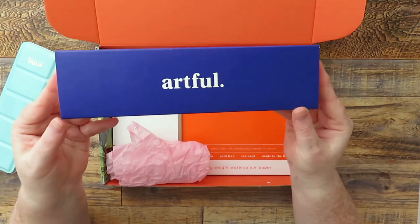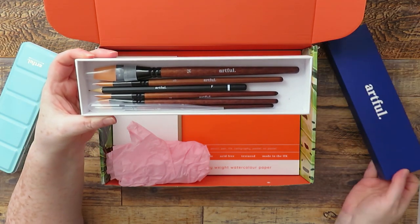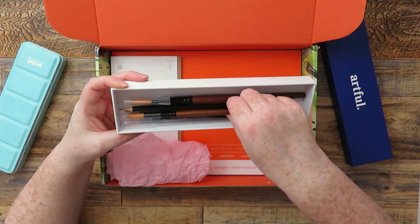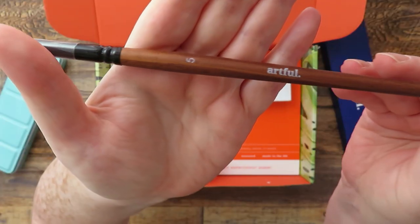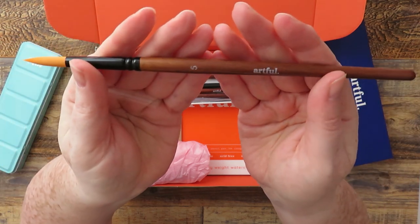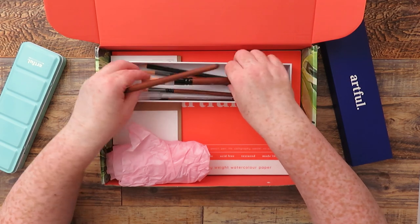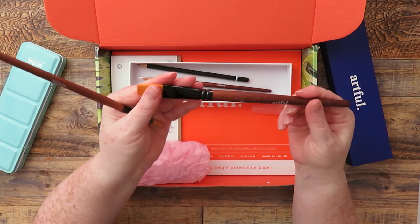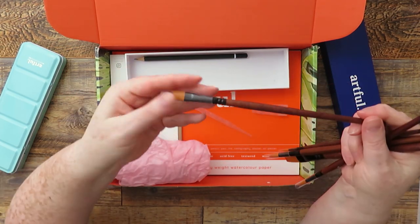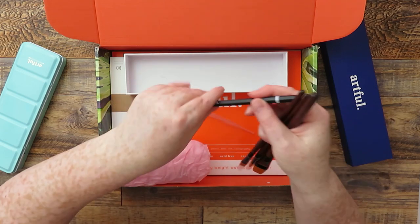Also in the box is some of their own brand paint brushes — I already have a couple of these from a previous box. The different sizes look really nice quality with a lovely wooden handle. The bristles are synthetic but they look really nice. We've got a large flat, three different sized rounds, an angle brush, and also a graphite pencil.